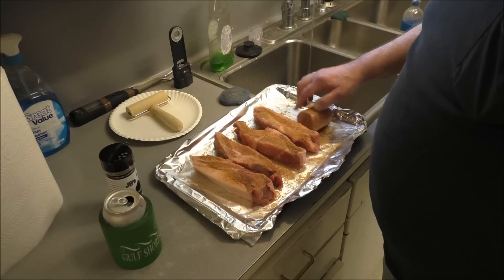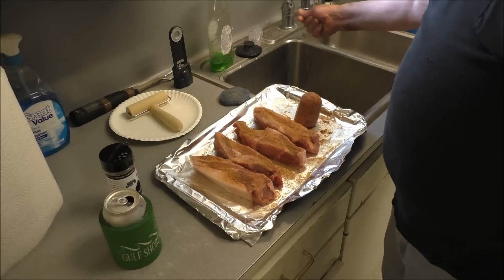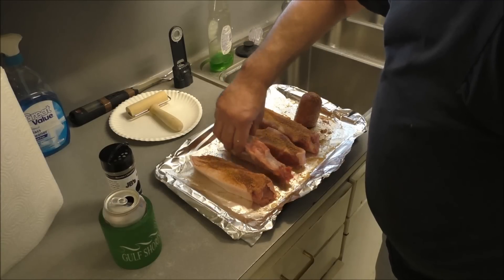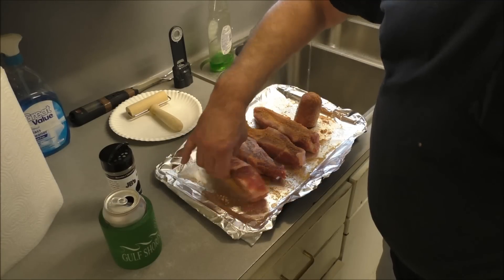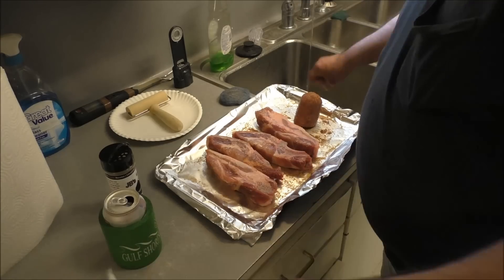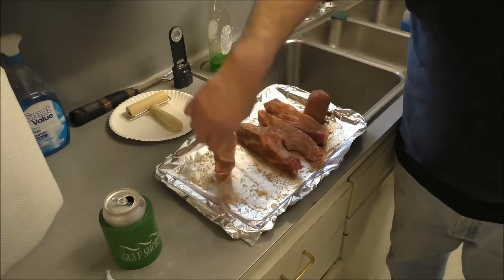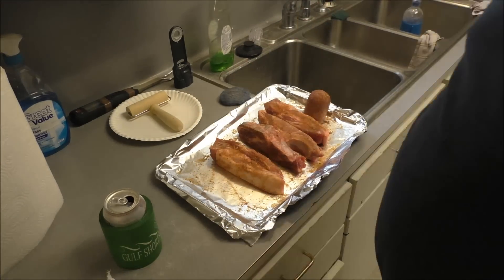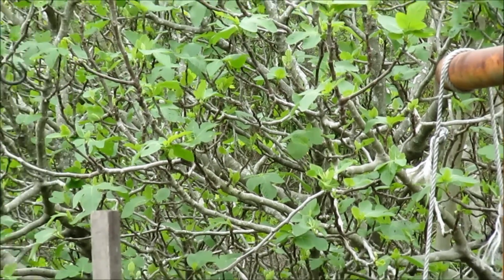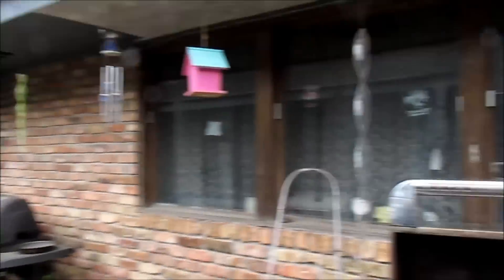I'm gonna apply JB's rub heavily on these and on the Johnson. Now just don't grill with this — being as we're gonna smoke this, the rub shouldn't burn. What is a Johnson? It's an outboard motor — OMC Corporation. Yeah, rub all that rub on there. That's the second side I'm putting it on now, getting on the edges and the corners. It's springtime, boy — green grass, and the fig trees have bloomed.